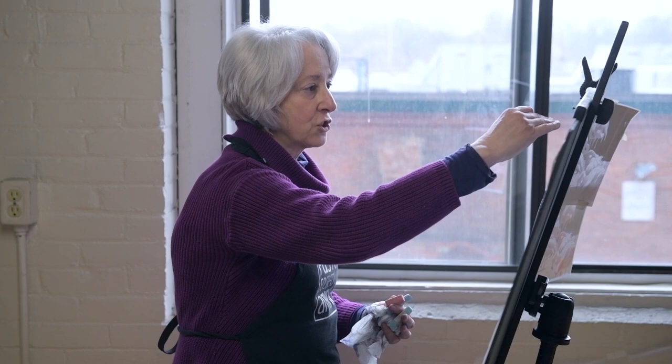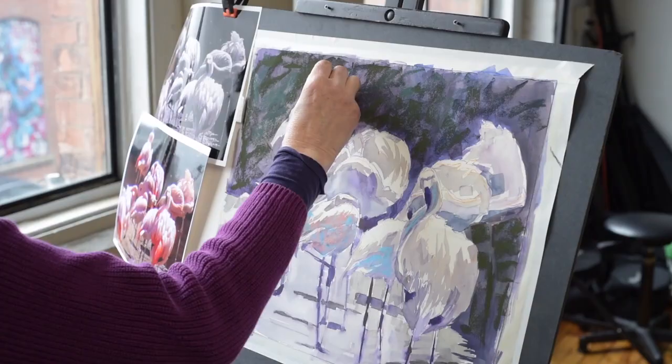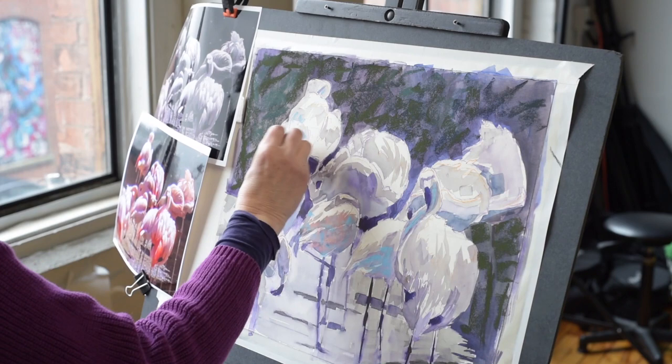If I start from the top down, I just don't understand what I'm going to do in this corner. But if I'm working all the way around, I can kind of bring it all to a close, hopefully. So wherever I'm feeling there's cooler light or cooler tone is where I'm going to use the cooler color.